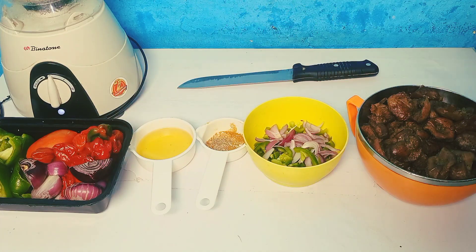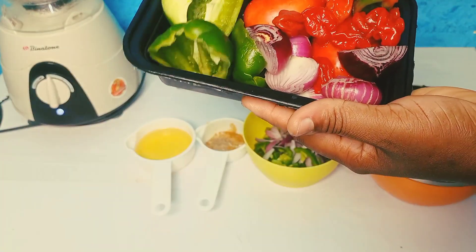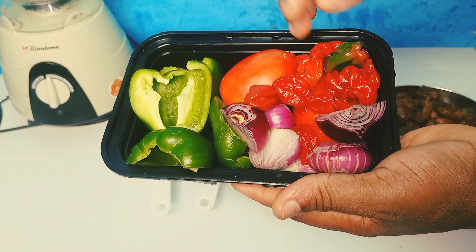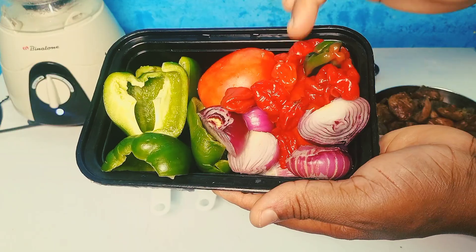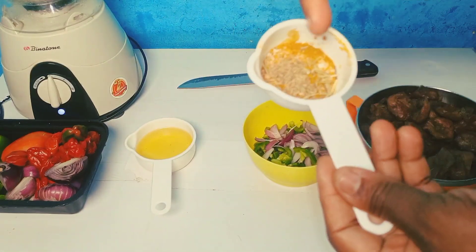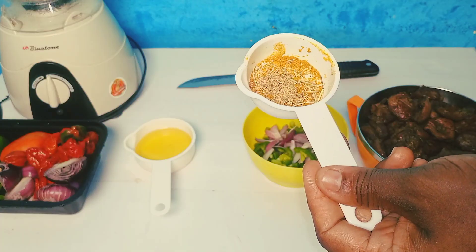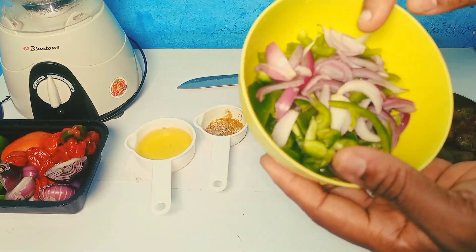These are the few ingredients you'll be needing. I have my bell pepper — green bell pepper. Normally I use the red bell pepper but I didn't get the red one, so I'm using the green in place of the red. I have my red onion, my tomatoes, my red scotch bonnet peppers, my oil, and my spices — rosemary, thyme, curry powder, salt, and a Maggie cube.